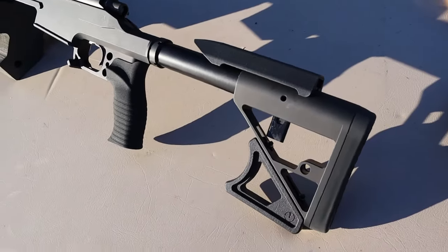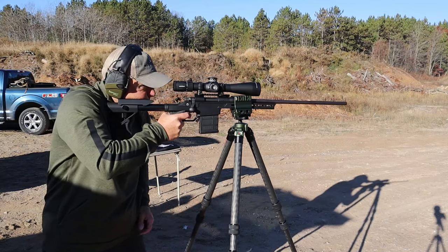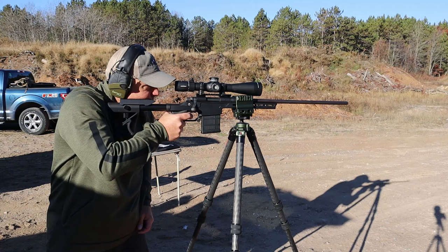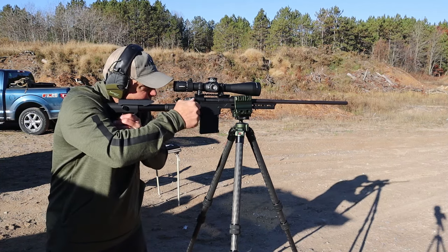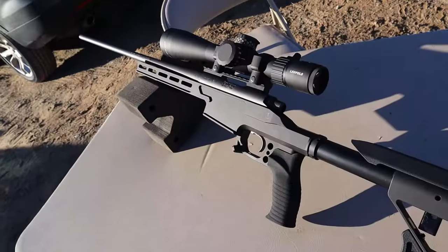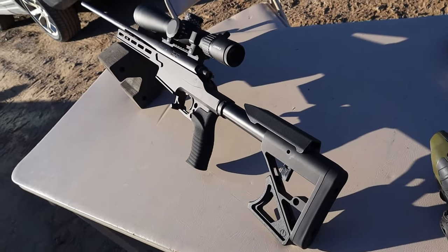You can always add on, like the stock and the grip. They have some other things — you have to check out the site. Love the way this handles. Really enjoyed shooting it, and I will tell you that the accuracy for long range is pretty solid. With something like this, you want precision. When you put a chassis on like this, it's really nice, especially for competition.